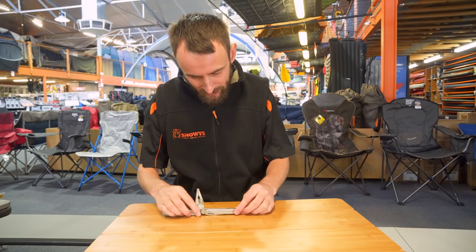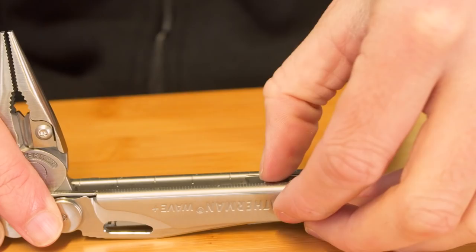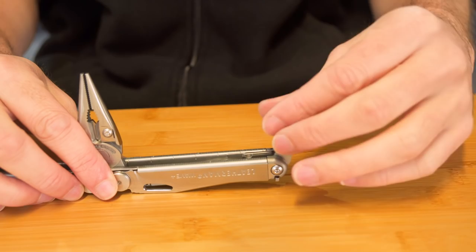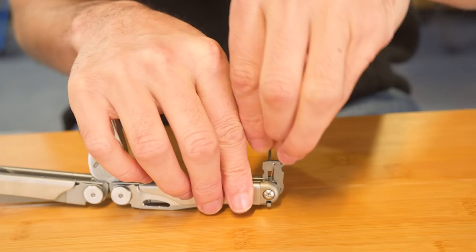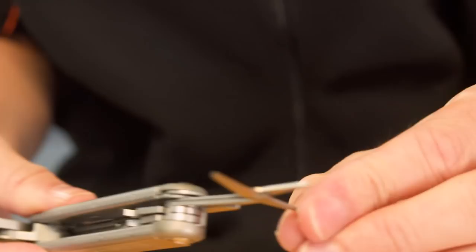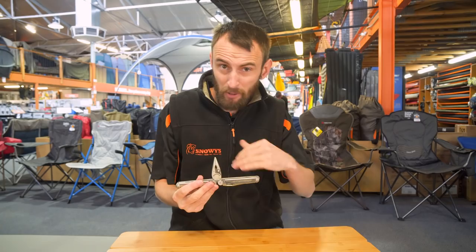Moving to the other end, the first tool is a larger flat head screwdriver. Next is a mini or small driver bit — same as the other one, Phillips head on one end, flip it over for a flat head. Then you've got spring-loaded scissors, which fold around and clip into place. The same button release system applies on this end — push the button to release and push them around.